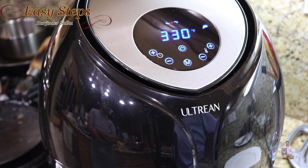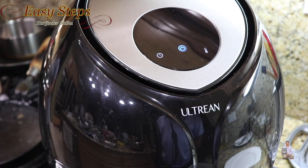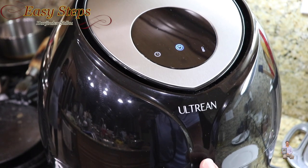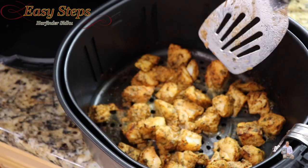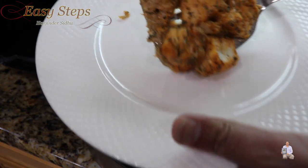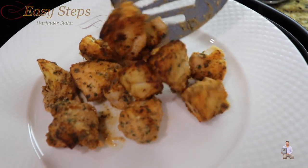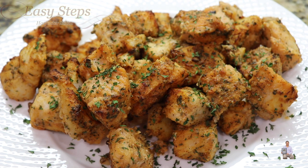We have one minute to go — almost done, waiting for the final beep. It's all done! Look at our delicious fish, all ready. I have my serving plate ready. Prior to serving, sprinkle some parsley flakes. This is a very tasty, easy, and quick oil-free fish recipe in the air fryer. Please try it — you're going to like it! If you like this recipe, please like, share, and subscribe to Easy Steps Cooking. Thank you and have a good day, bye bye!